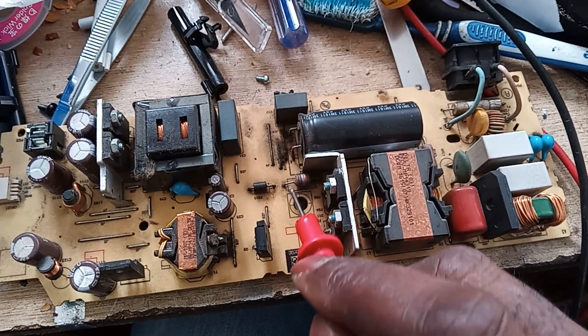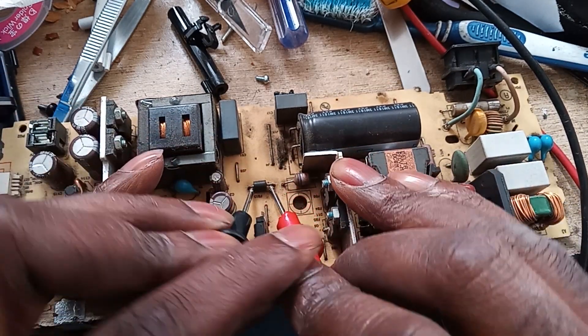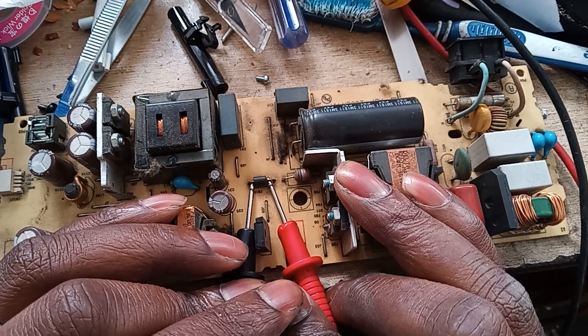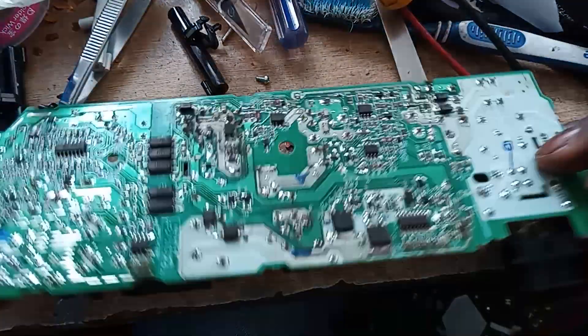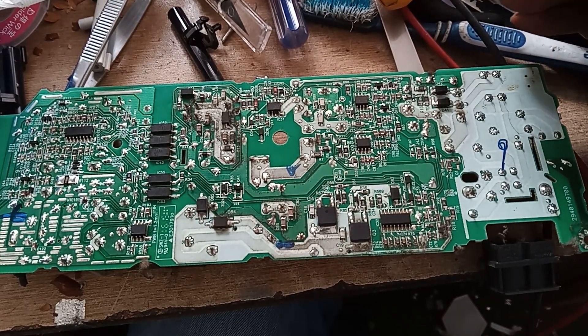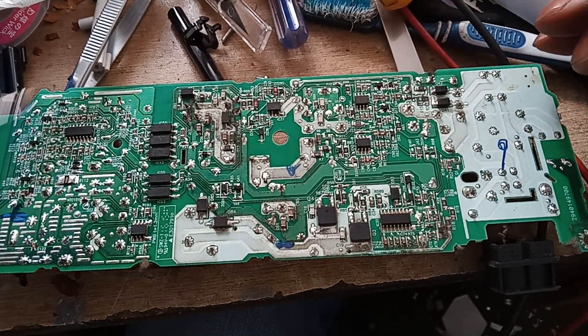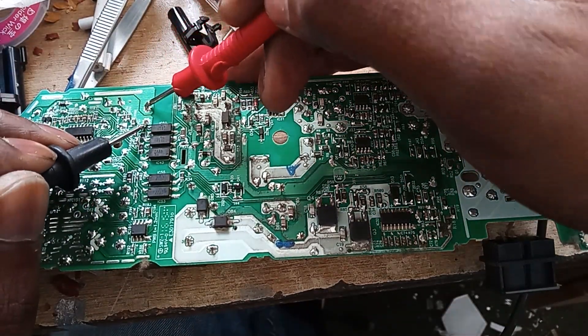When this fuse is not blown, it's usually complicated when working on these things. This is also good. Let's flip it and see if we'll see anything obvious. Since we're getting a standby and all that, I would say this transformer is most probably good.